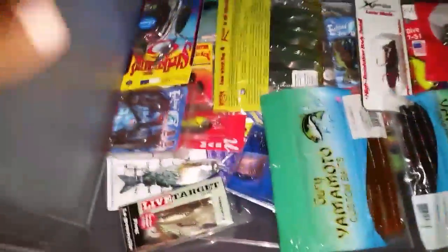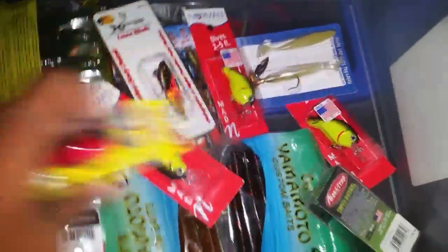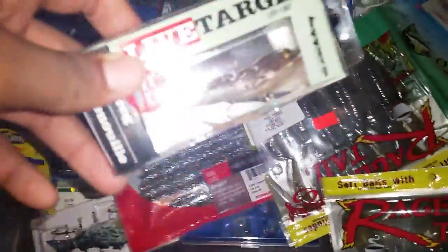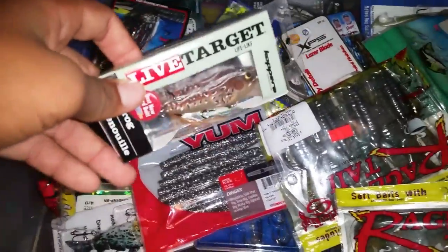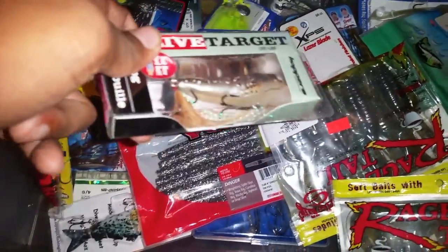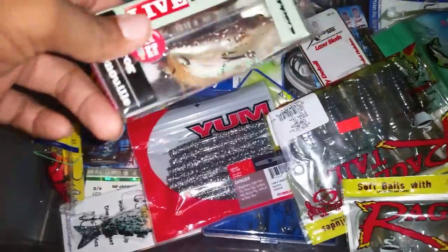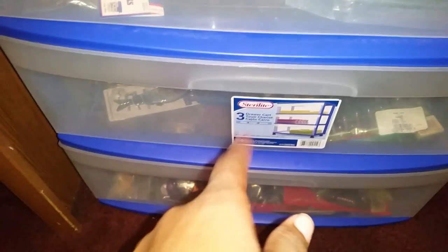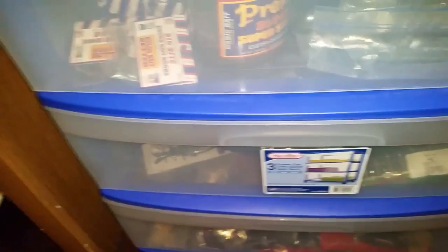Here's the tackle I haven't used yet - all my still-new tackle. I've got all kinds of stuff in here: crank baits, rubber worms, swim baits, Gary Yamamoto's, Rage craws, toads. I've got a pile of stuff in here, and some stuff in here that I've used and just put back in the package. I used this right here at the beginning of the year around May - caught a nice two to three pound bass out of a pond on it. That's where my soft plastics go.